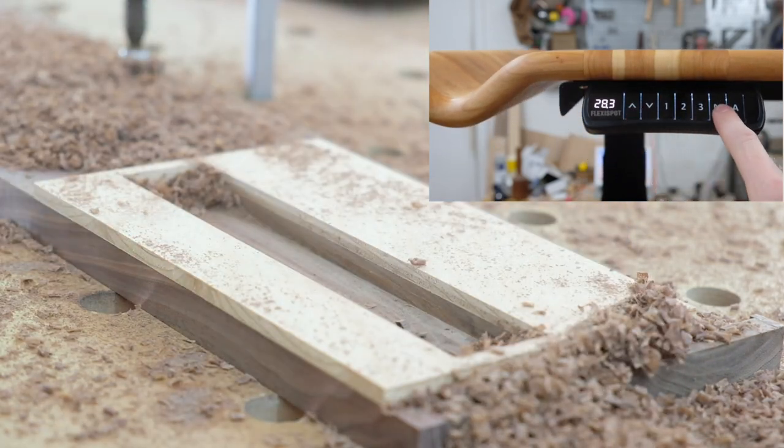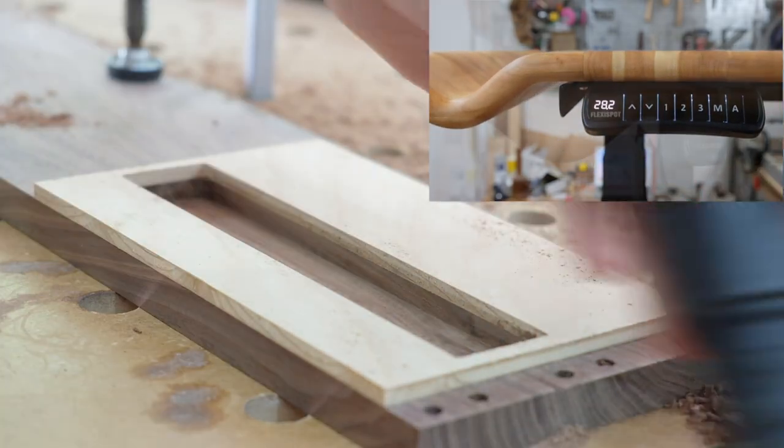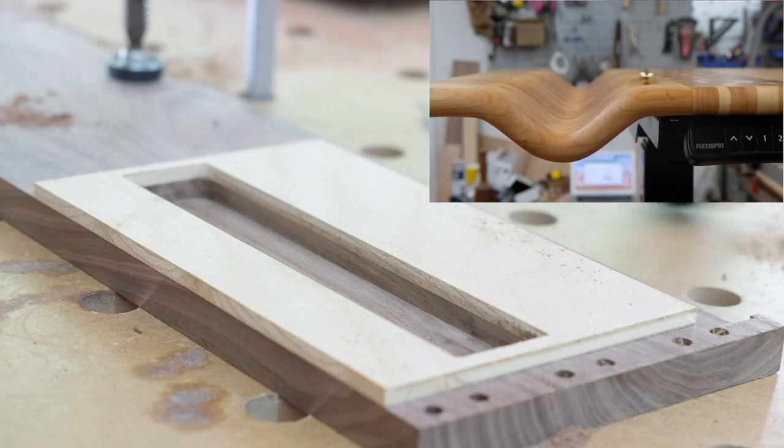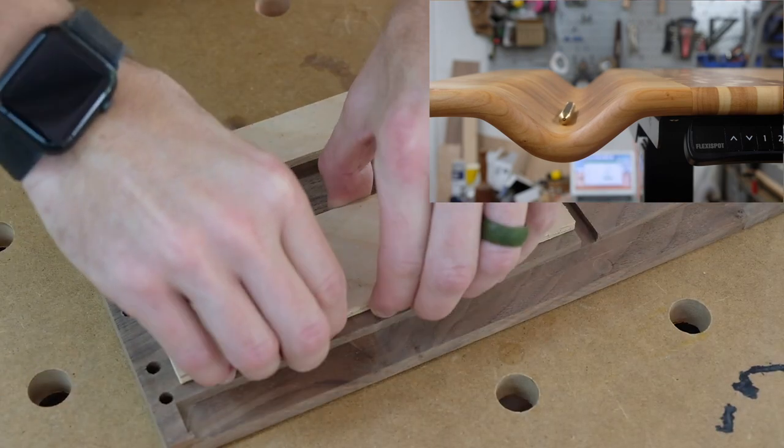I made a custom cherry top for mine with a little squiggle to catch pens, but you can make your top however you'd like or choose from their ready-made options. Check out flexispot.com this week to take advantage of their best Black Friday deals.